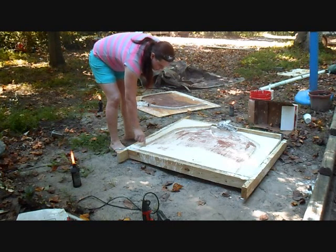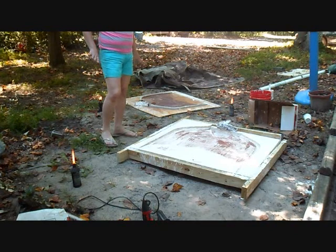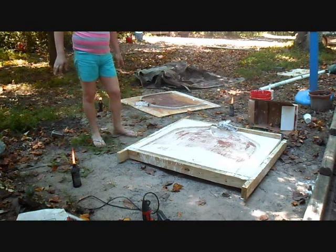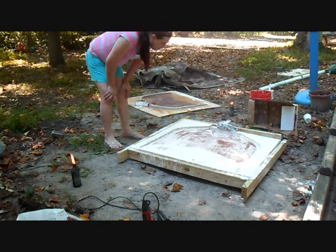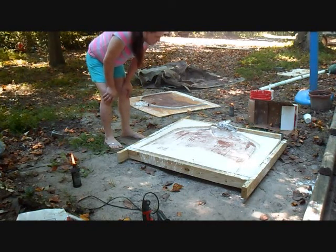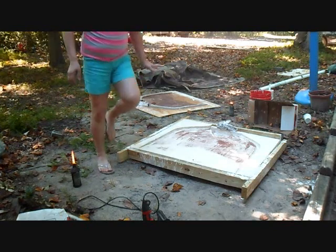I'll have to glue this edge piece back in because that is an edge piece, and I can make up a small batch of plaster to fill in some of these cracks. It seems like the first coat is still not quite dry. I'm going to have to hollow out some of this too, but it doesn't look that bad — I think I can make this work.